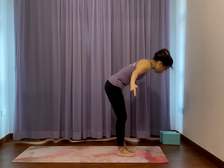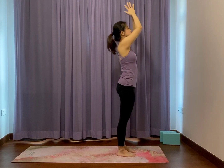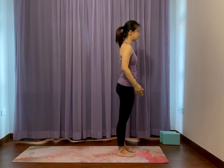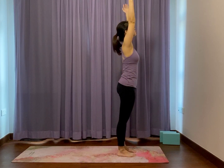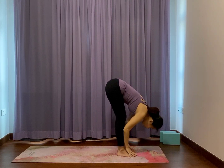Anchor down. Inhale, slowly come up through mountain into standing. Exhale, slide your hands to heart — half side salutes. Inhale, reach your arms up and out. Exhale, fold from the hips as your hands come to heart. And fold. Fold.